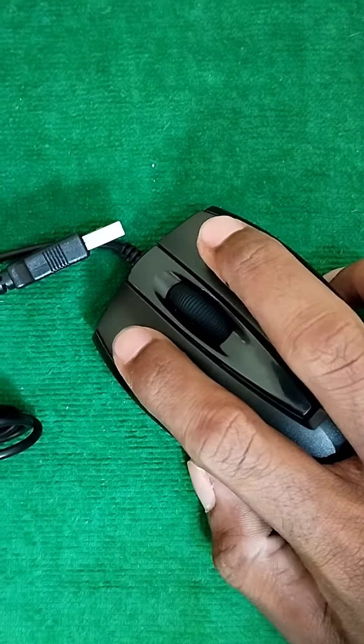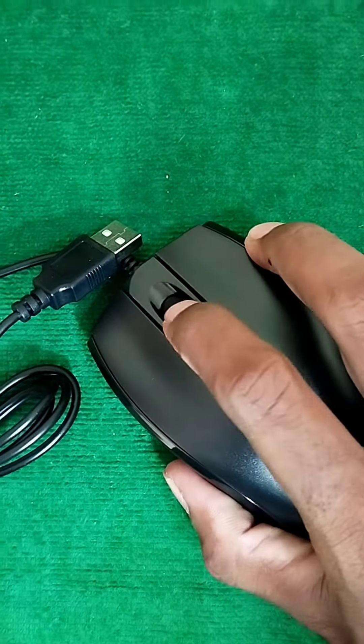Now click on the folder and click on the arrow, press the button. Now click on the right and left click button, click on the arrow and scroll down the button.